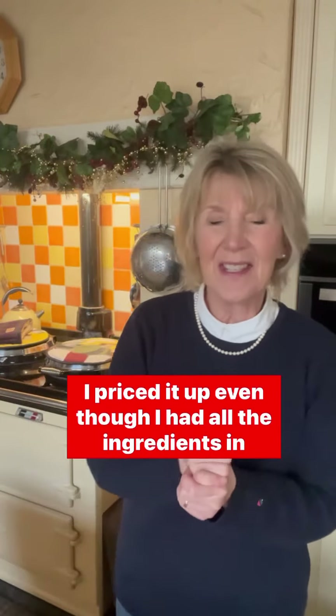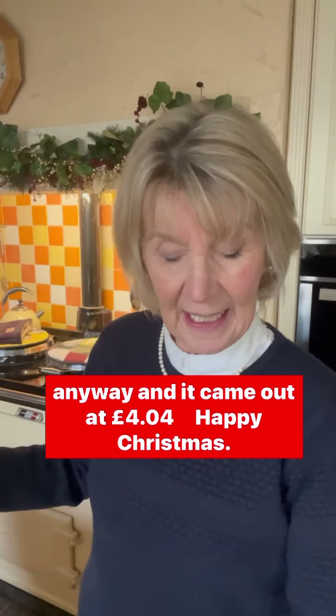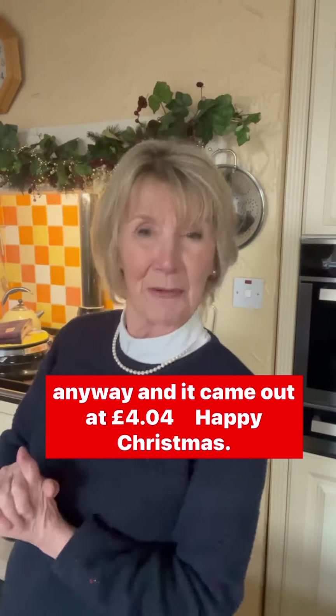It will freeze. I priced it up even though I had all the ingredients in anyway, and it came out at £4.04. Happy Christmas!